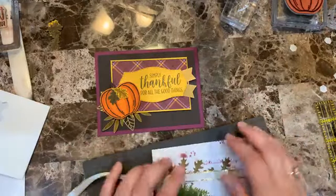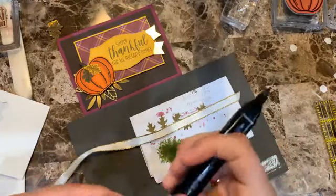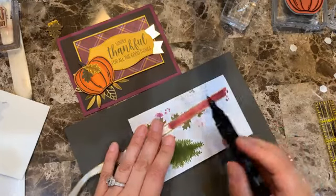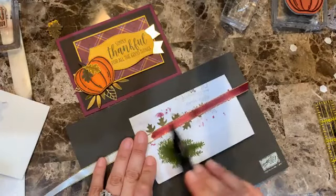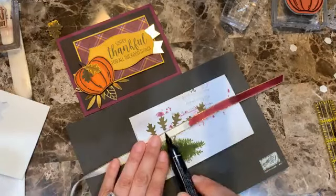Adding more color to the ribbon — again using the Rich Razzleberry dark blend, going along the side of the marker so I don't damage the tip of my blend.